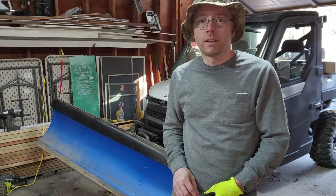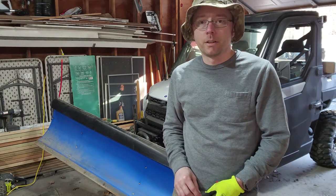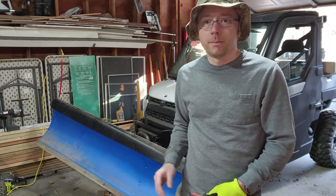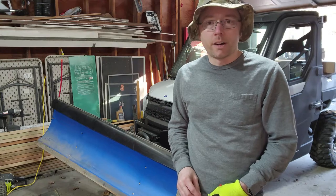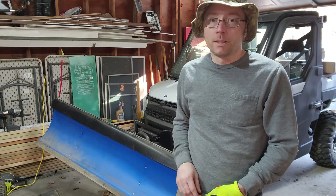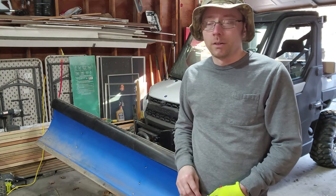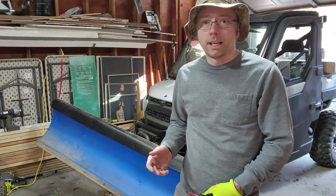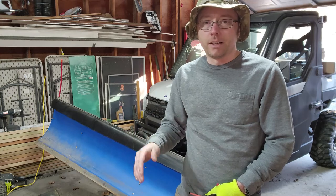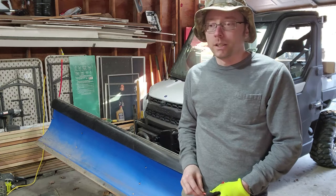Hey everyone, welcome back to Review All the Things. Out in the garage today, gonna get ready for a little bit of snow we're getting tomorrow, so I'm gonna do some work on the Polaris — namely the plow. I have a gravel driveway and it was a little rough trying to plow it last year because the blade kept digging into the ground no matter what height I set it at or what height the shoes were at. And because my driveway is not flat, depending on if you're going up or down, I have to constantly adjust the plow blade to keep it from digging in. So I did a bunch of research.